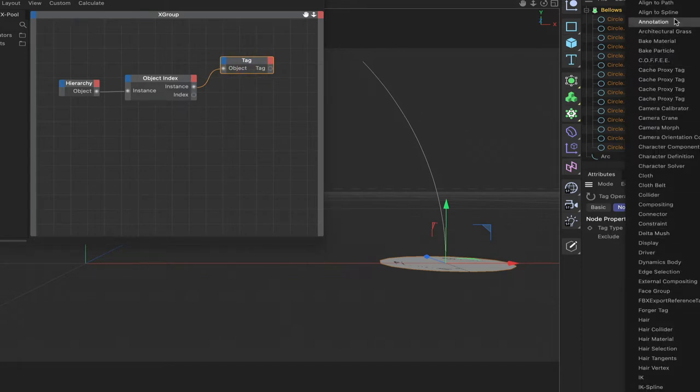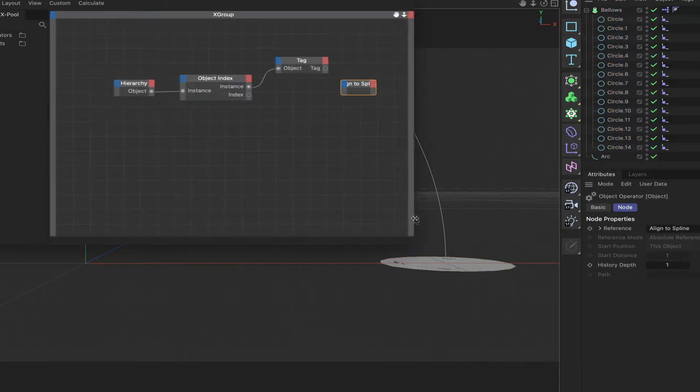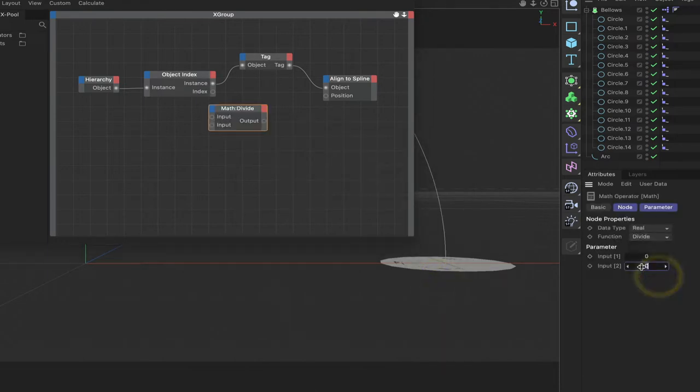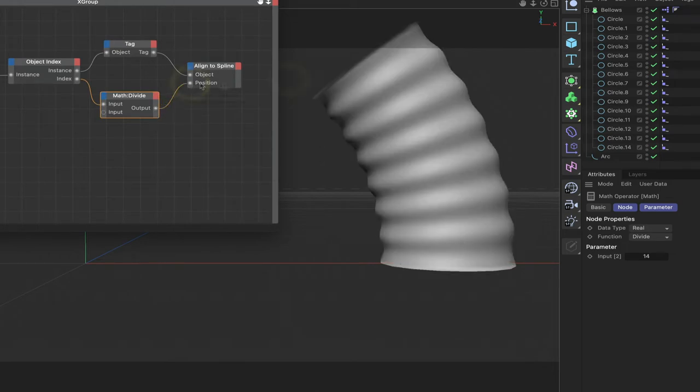Connect the instance out to the object in — straight away that gets rid of the yellow top. With the tag selected, set the tag type to align-to-spline, then bring in an align-to-spline tag. At the input stage give it an object port and in the tag properties a position port. Connect the tag's output to the object input. To finish this off we need a math node — set its function, input 2 to 14 (one less than the number of circles). Plumb the index into input 1, then the output into the position port, and straight away our circles align correctly and we get our bellows piece.